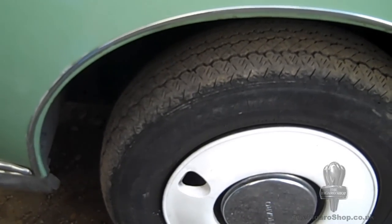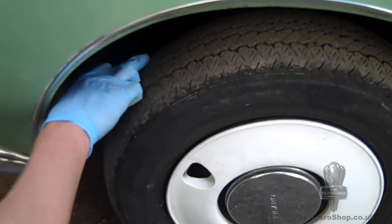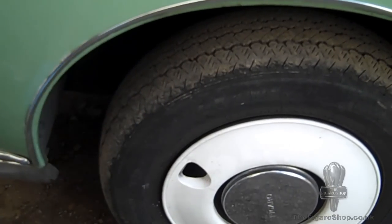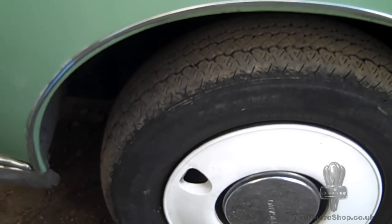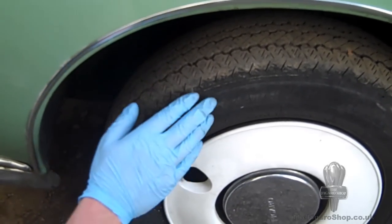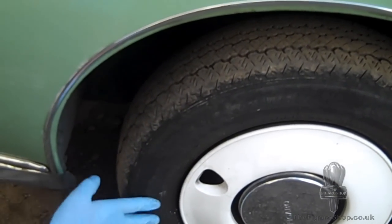Following this, always check the tires. Not only do you need to check the tread on the tire, but check the tire wall for perishing. Have a look at our other videos for a more detailed report on the tires.